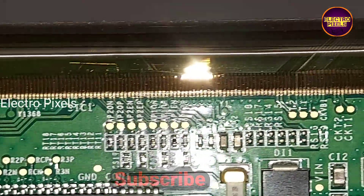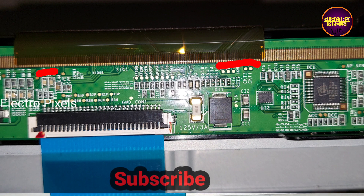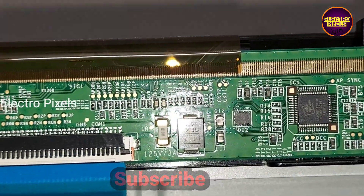Let's start the repair. Here you can see the marker lines — those are the CKV lines that we need to cut from both sides.